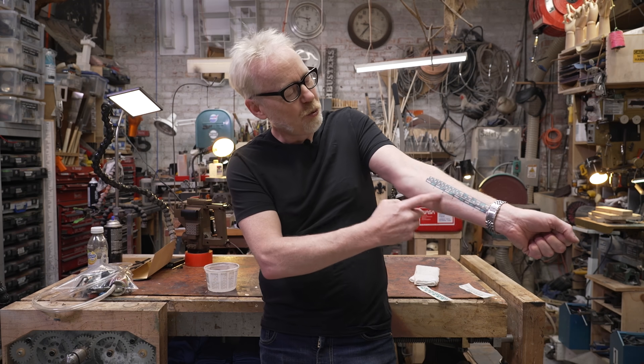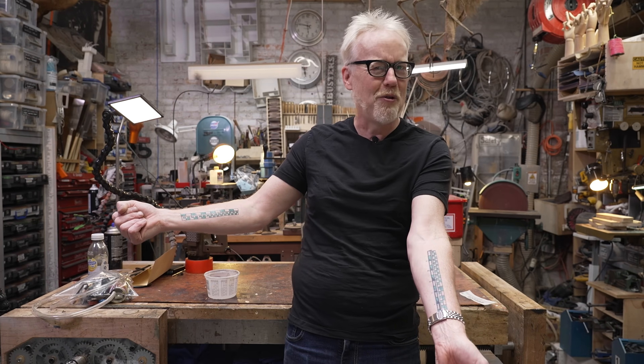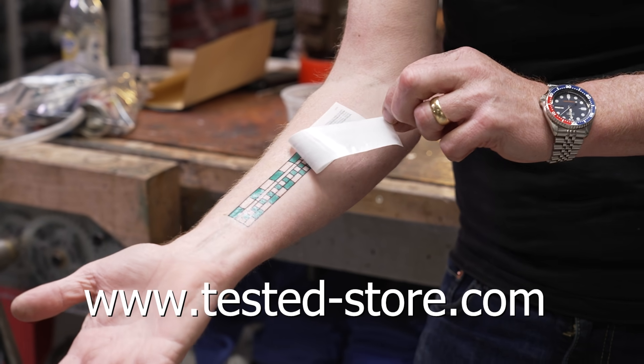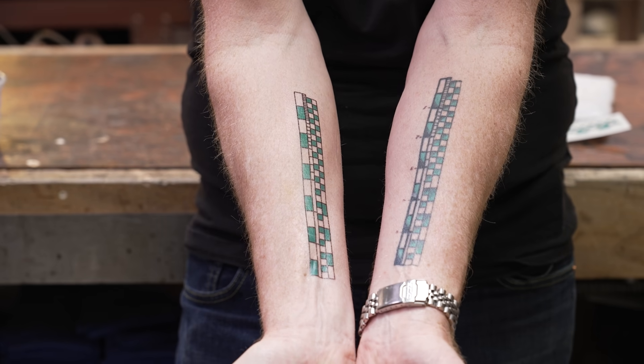Hey guys, Adam Savage from Tested here. If you've ever seen the six-inch ruler in inches and centimeters on my forearm and wanted one of your own but didn't want it to be permanent, today's your lucky day. You can now buy temporary tattoos of my measuring forearm at Tested-Store.com. It goes on in about 30 seconds with a little water, and comes off with rubbing alcohol. Hopefully it warms you up to the idea of permanently attaching a measuring device to your body, because I use mine every single day.